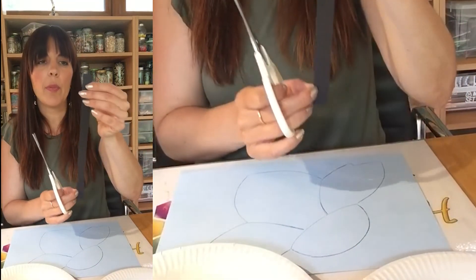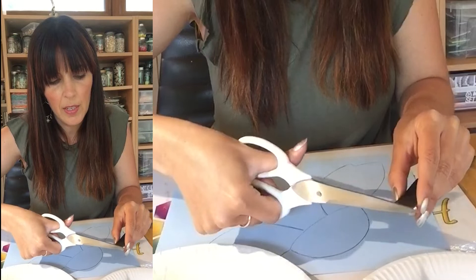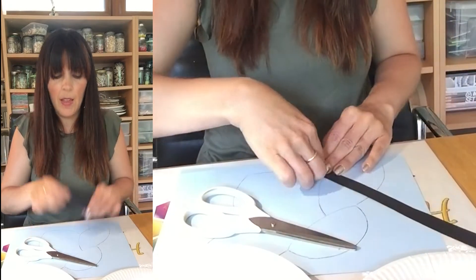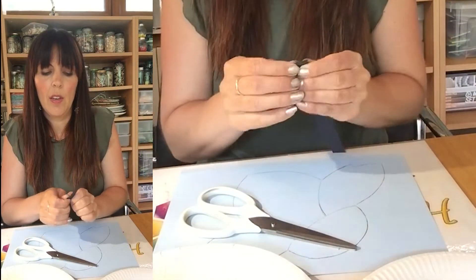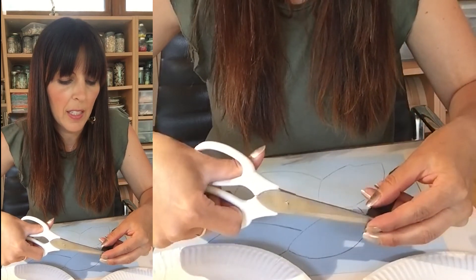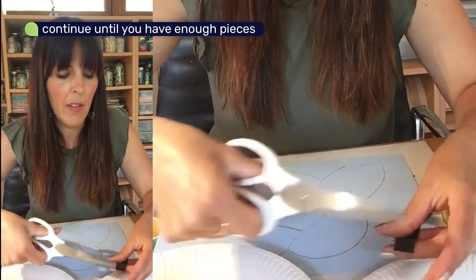Now I've got my strip, I could just snip small rectangles if that's what I want. If I want to make sure they're all the same size, I'm going to turn my strip over and fold it again so I can carry on doing that. Then I can cut along those lines and all my pieces are going to be the same size. I'm going to carry on doing that until I've got enough pieces.